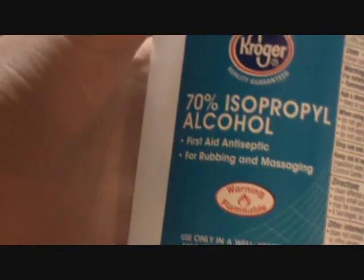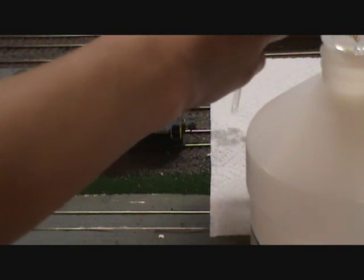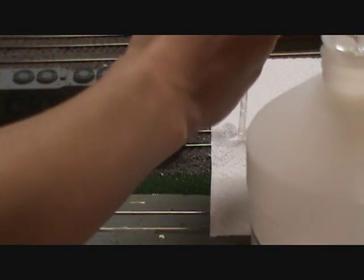Okay guys, I'm going to show you how to clean the wheels on your locomotives to make them run a lot smoother. What you're going to need is a paper towel and some rubbing alcohol. Just take the alcohol and get some on the paper towel. It's probably a lot better to use an eyedropper to do this.